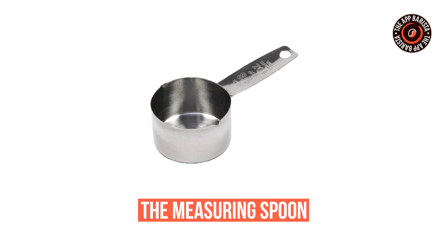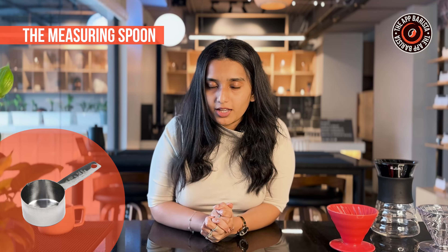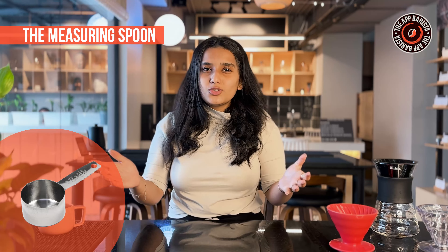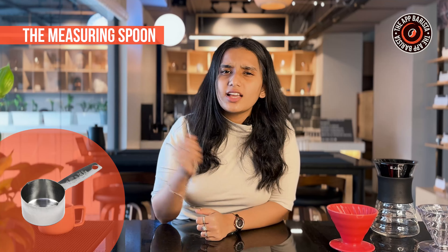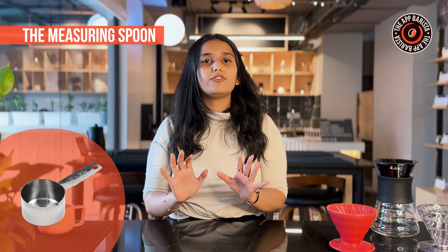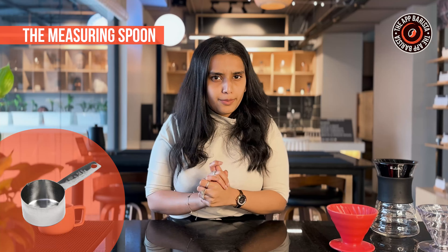For those who appreciate exact measurements, we have something for you so you can brew your coffee consistently every time: the measuring spoon. Crafted with high-quality ceramic and adorned with copper and brass elements, it's not just a tool, it's a statement. No more guessing how much coffee to use — the measuring spoon holds exactly 12 grams, the ideal amount for a perfect cup.